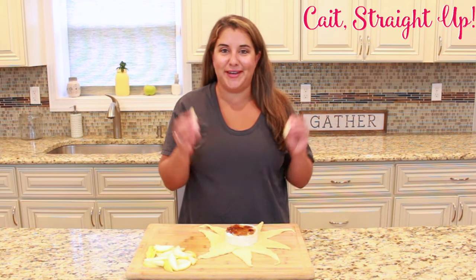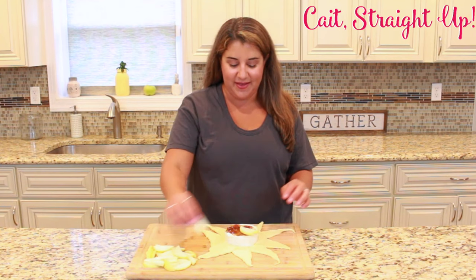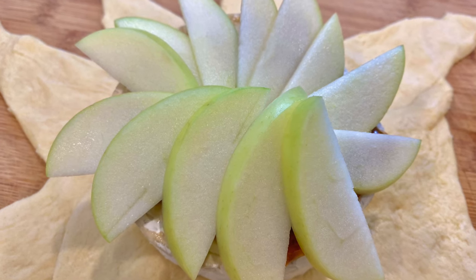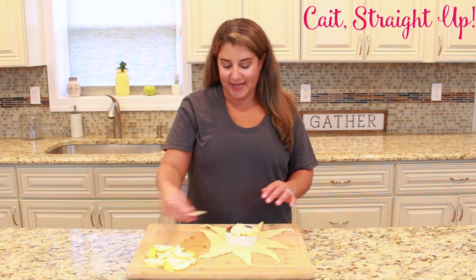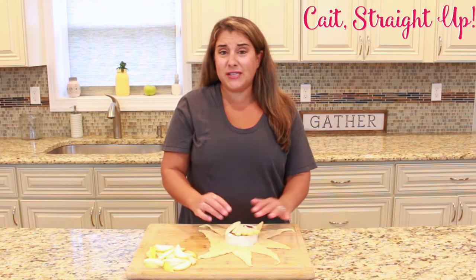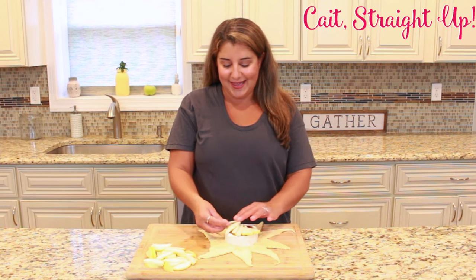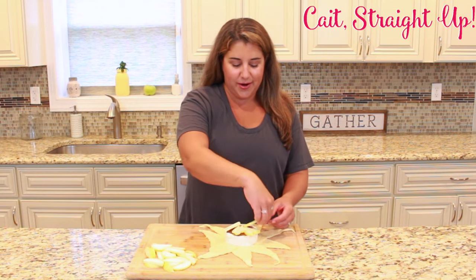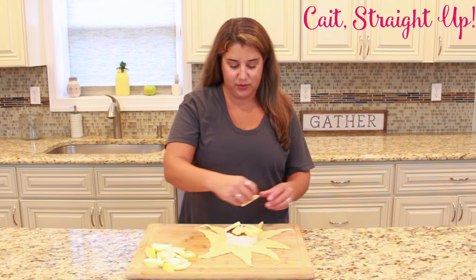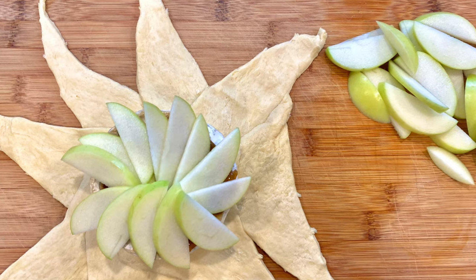After that, take your thinly sliced apple — red or green, I personally like green for this recipe — and just kind of lay it out in a circular shape, the same way you did with your crescent roll. You want them nice and thin because the crescent rolls only take about 10 to 15 minutes to cook, so you don't want anything too thick that won't get soft. We want some nice gooey wonderfulness when this is done, so if you have any thicker pieces, feel free to leave them out.